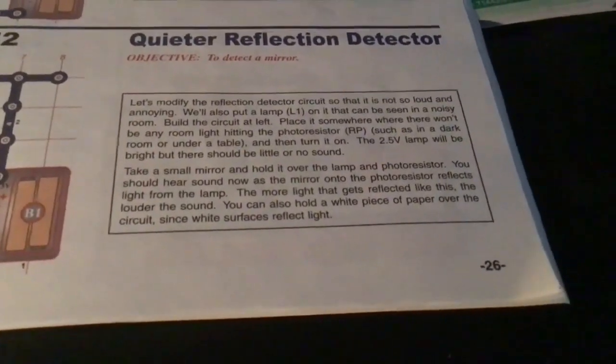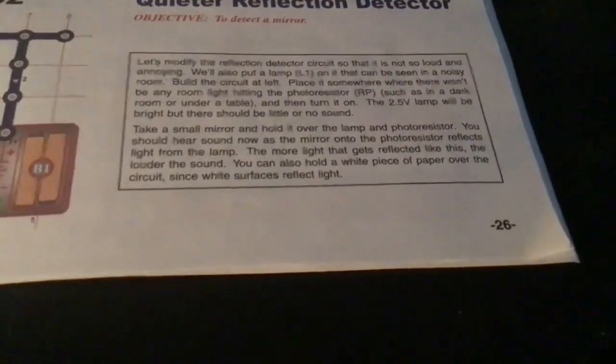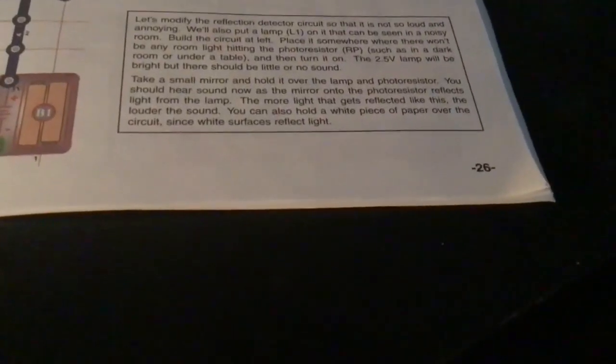This small mirror — hold it over the lamp photosensor. You should hear a sound now, as the mirror reflects the light from the lamp. The more light that gets back to the circuit like this, the louder the sound.